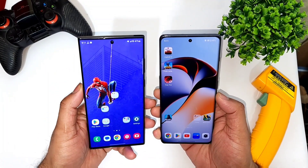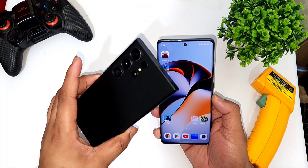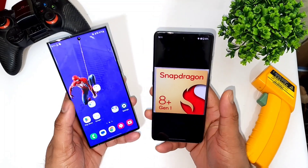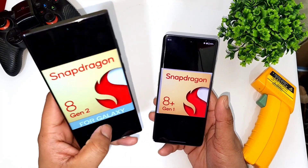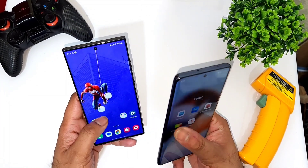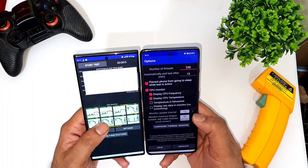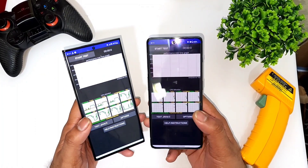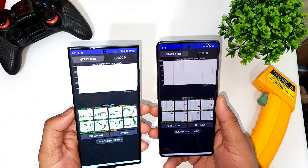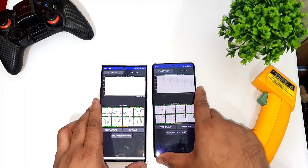Hi friends, welcome back to my channel Saitik. In this video I'm going to do the CPU throttling test on the Samsung Galaxy S23 Ultra vs OnePlus 11R. Snapdragon 8 Gen 1 processor vs Snapdragon 8 Gen 2, which is designed for Galaxy. I'm going to do the CPU throttling test between both processors and we'll see the graph and the high temperatures while performing this comparison between both phones. Let's get started with the overall CPU throttling test comparison.